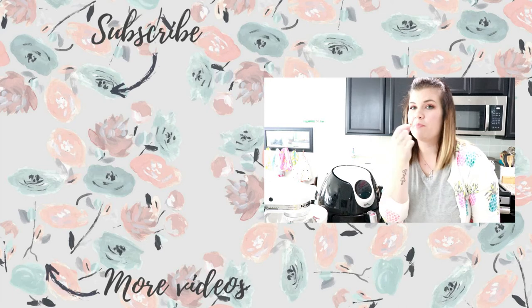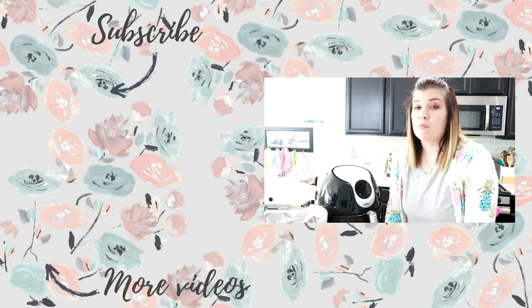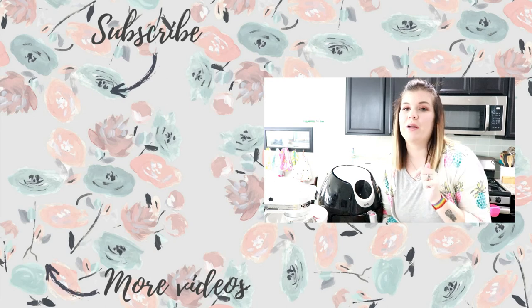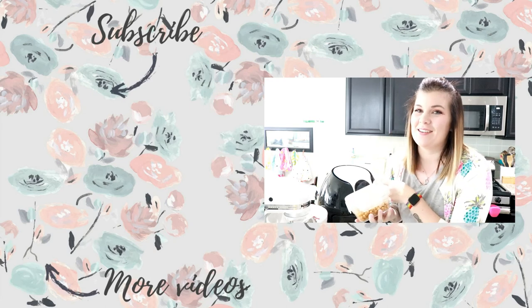These guys are hot. Mmm, that is so good! So that's my recipe for crispy roasted chickpeas in the air fryer. If you guys have any questions, leave them for me in the comments down below. Thank you guys so much for watching. I'm going to go snack on these and I'll catch you guys next time.